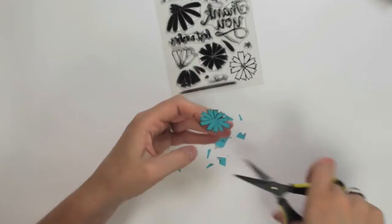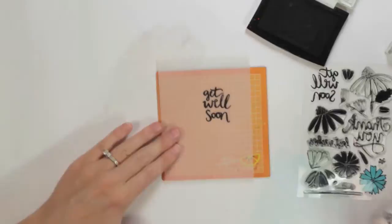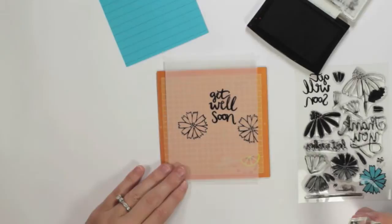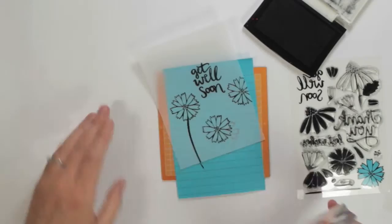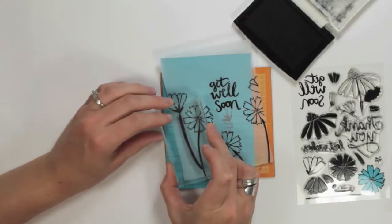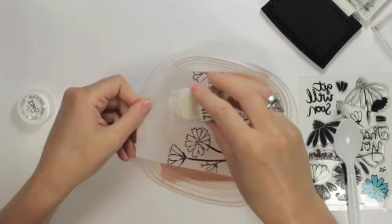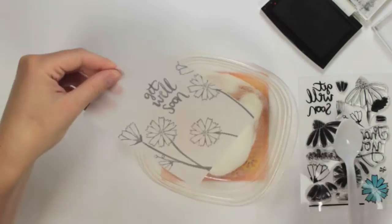So once I have that all trimmed out I'm going to take an embossing buddy, which is basically a little bag that has some talc powder, and I'm taking it and rubbing it across a piece of vellum. So now I'm going to begin stamping. I'm starting with my sentiment because I want it to be the focal point of my card, and now I'm just taking some of the larger stamps and placing them in an eye-pleasing array around the vellum card stock. So now I'll just bring in some of the smaller images. Now that I have everything stamped I'm taking some clear embossing powder and placing that over the entire piece of vellum.